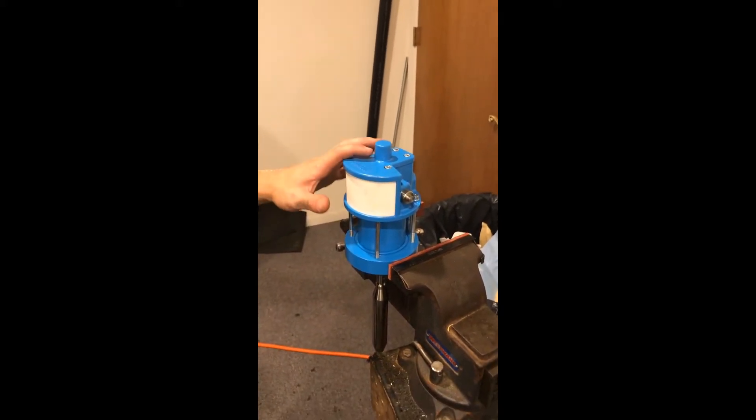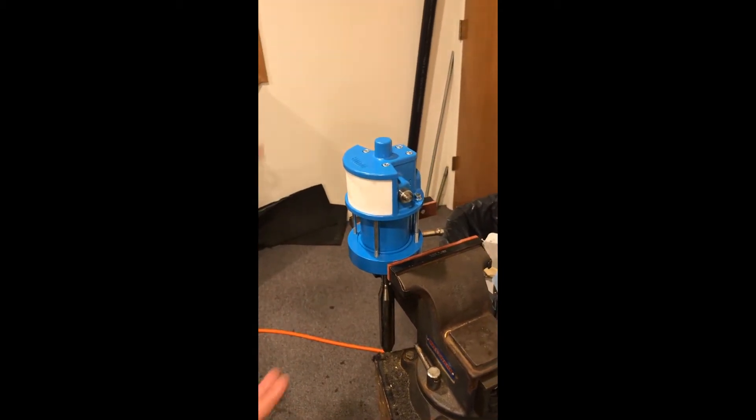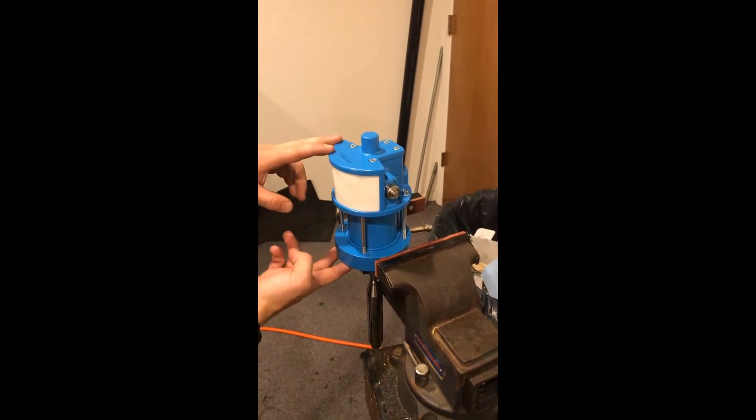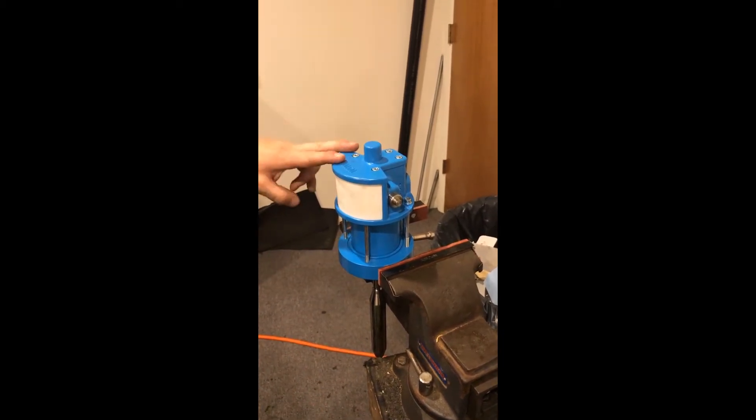We're going to go over the top end of the WIWA pump. Pretty much all these top end components are the same between the 4-to-1 and 6-to-1 version of the pump that we've used on our machines.